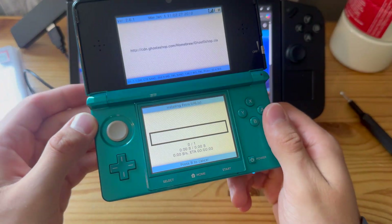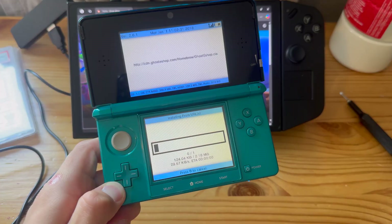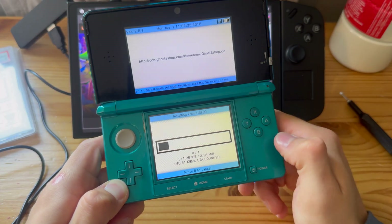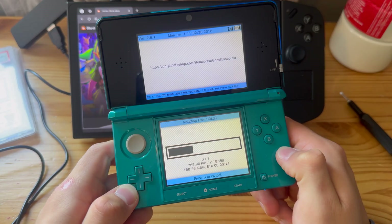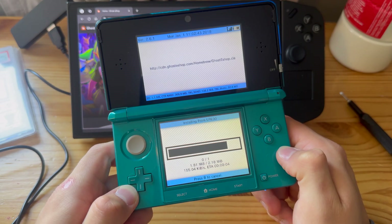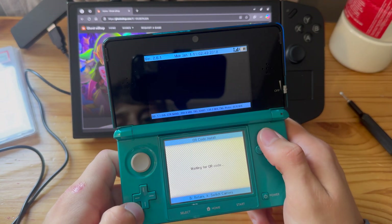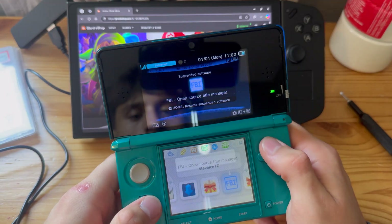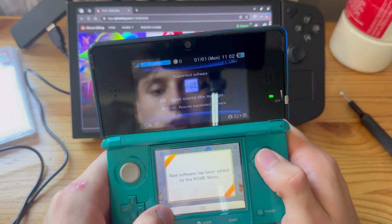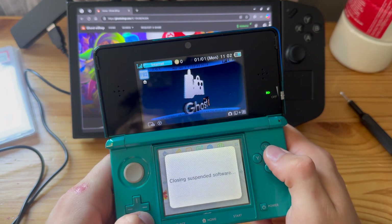Now we're just going to give this a second because it does take a while — just let it do its thing. And there we go. Now let's just go home. Ghost eShop is right there. Let's open it.